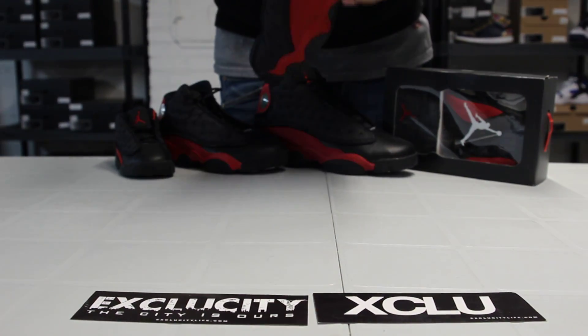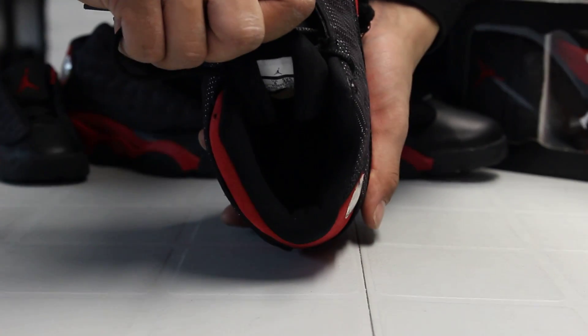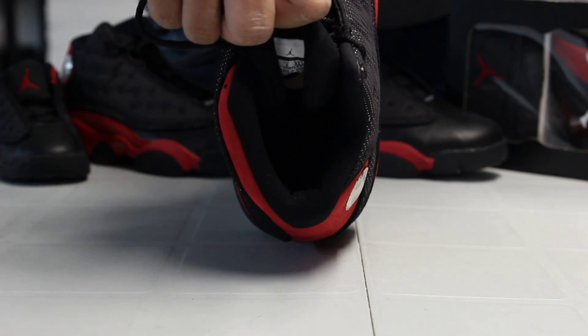On the inside of the shoe, you got your black lining on the ankle, black lining, and shoe tag on the tongue. Finished with your black insole and your red Jumpman.